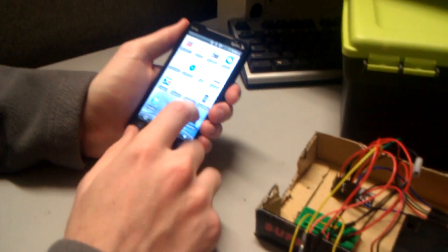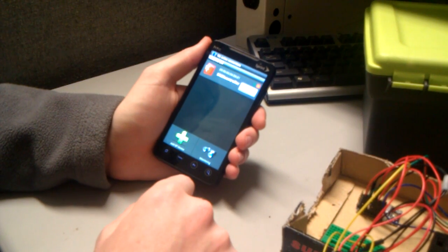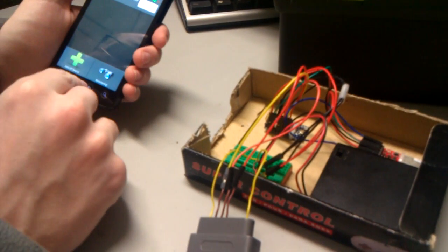So we're going to go to the Amarino app and connect. It just went green, so we know we have established a connection.